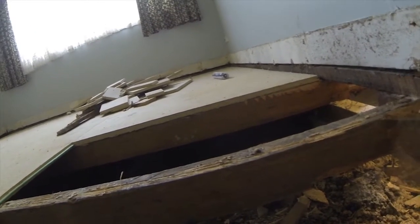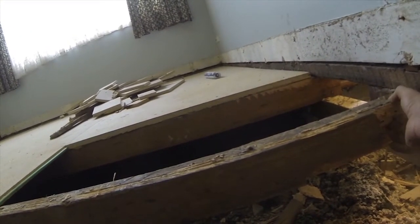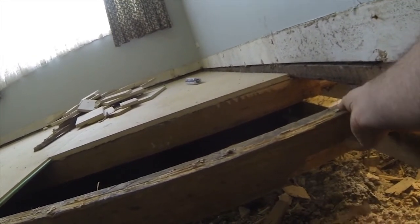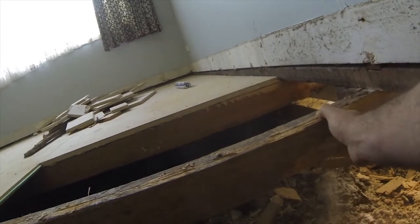We've cut up the whole floor section in here just so we could expose this side, and — struth almighty — it's just turned to dust.